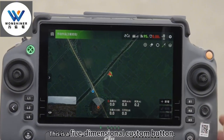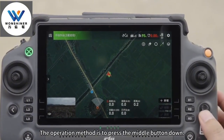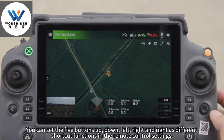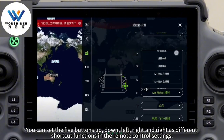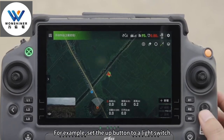This is a 5-dimensional custom button. The operation method is to press the middle button down. Keep simple directions for navigation. You can set the 5 buttons — up, down, left, right, and middle — as different shortcut functions in remote control settings. For example, set the up button to a light switch.